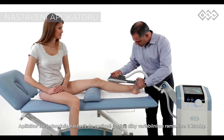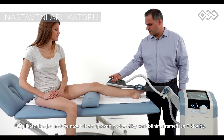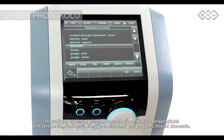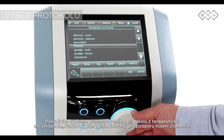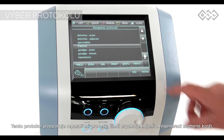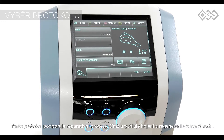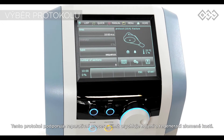The super inductive system applicator can be easily adjusted into the right position by means of the six-joint arm. The therapy is followed by selecting a suitable protocol from the device encyclopedia. Select the pre-set protocol 'fracture', which supports reparative processes in the broken bone tissue and therefore speeds up healing and regeneration.